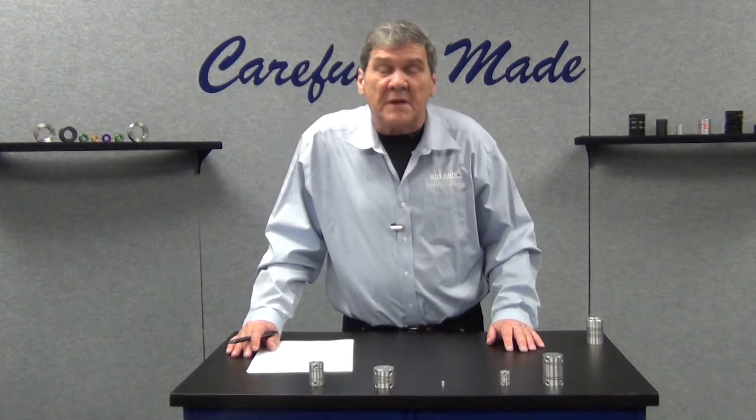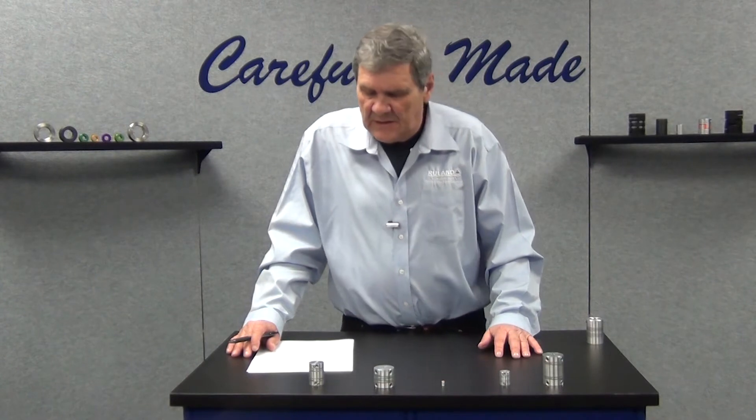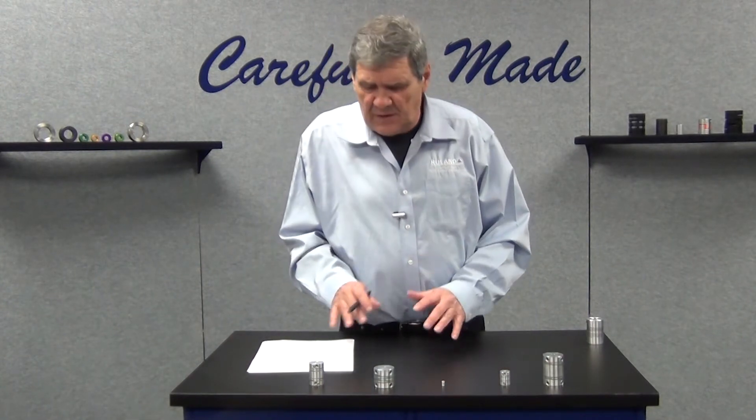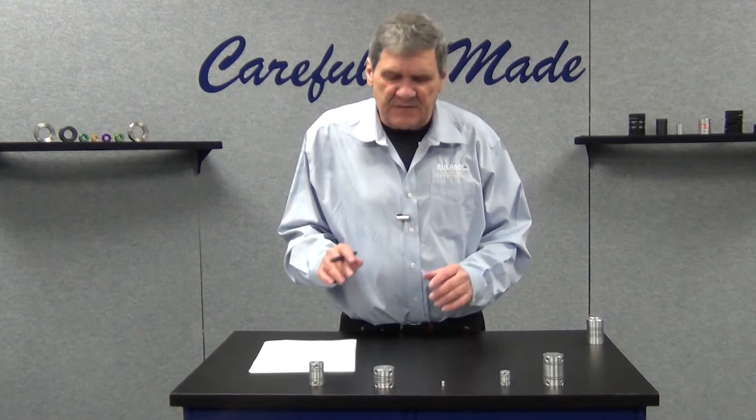Hi, Bobby Watkins here from Ruland Manufacturing. Welcome to another product spotlight segment. In today's segment we're going to talk about zero backlash slit type couplings.